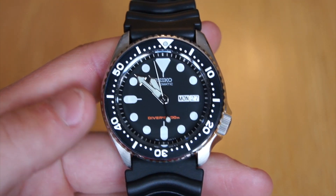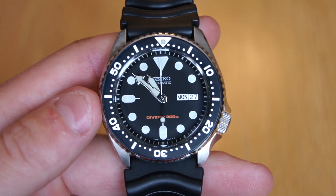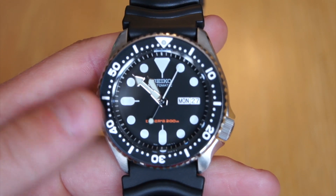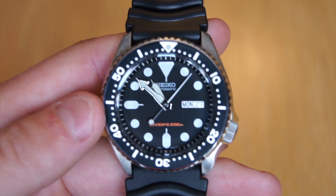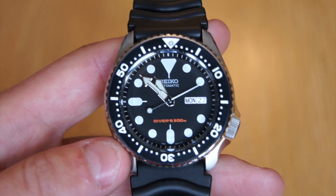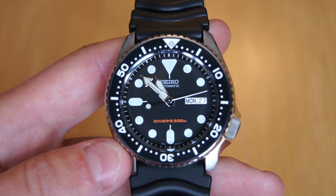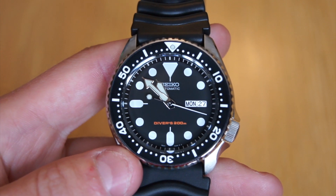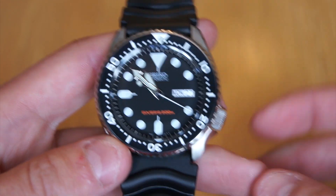This watch comes in a stainless steel 42.5 millimeter diameter case, which I think wears a little bit smaller — you'll see that more on the wrist shot. It probably wears more like a 40, which I really like. It definitely looks smaller in real life than it does online, which I was very pleased about. I had never actually seen this in person until I purchased it, and I'm quite pleased with the results.